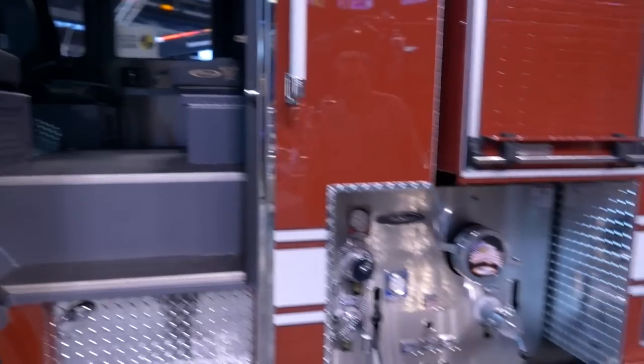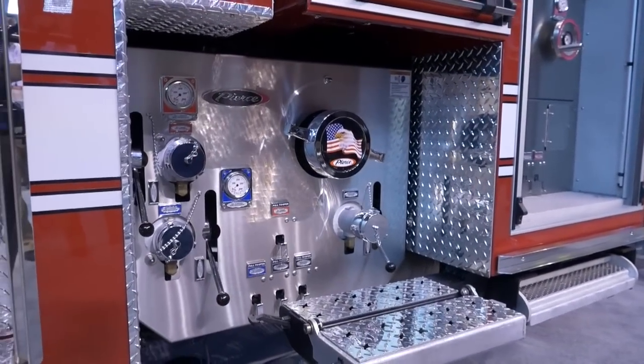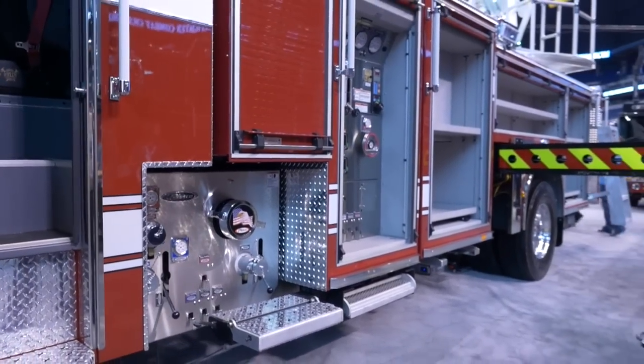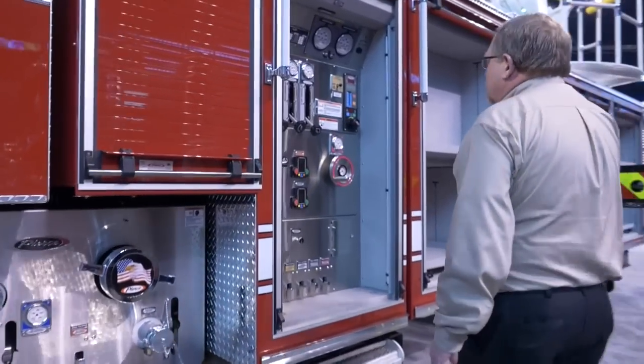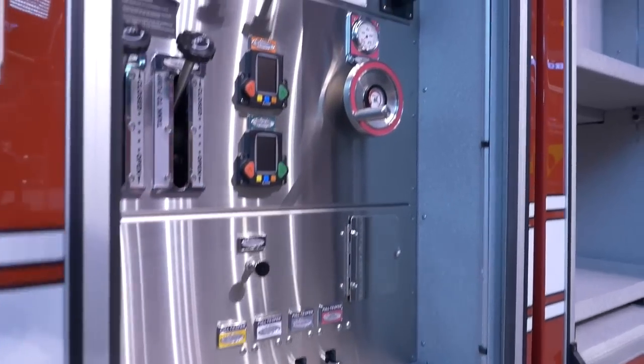Next thing we see is the new Puck pump. It's a 1500 GPM water pump with pump-and-roll capabilities. It's a repo drive style water pump — very effective, gives us a lot of compartmentation. We have an enclosed pump panel, which is nice for the winter and keeps all the dirt and grime off the pump.